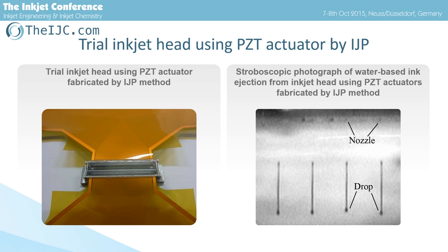Then we made a trial inkjet head using IJP-PZT film. This is a trial inkjet head using PZT actuators fabricated by IJP method. The image is a stroboscopic photograph of water-based ink ejected from this inkjet head. We confirmed stable ink jetting — the droplet volume and speed is typical for an inkjet head, about 10 pL and 10 m per second.